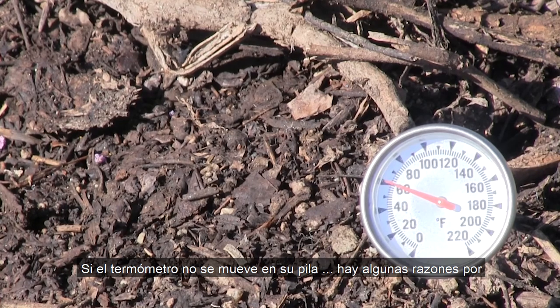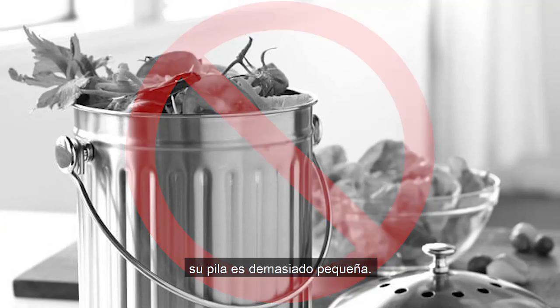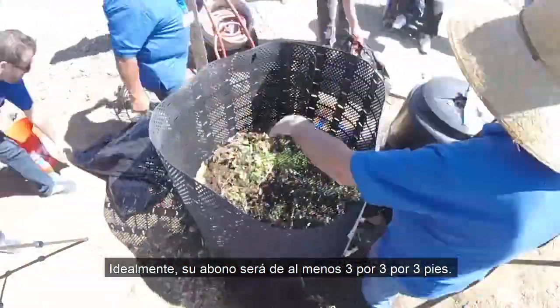If the thermometer isn't moving in your pile, there are a few reasons why compost won't heat up. Most often, it's because your pile is too small — ideally, your compost will be at least three by three by three feet. You may have to hold off on composting until you can amass that much material.